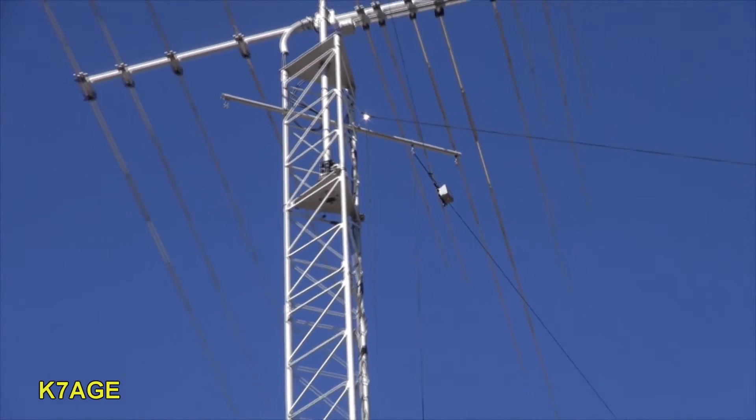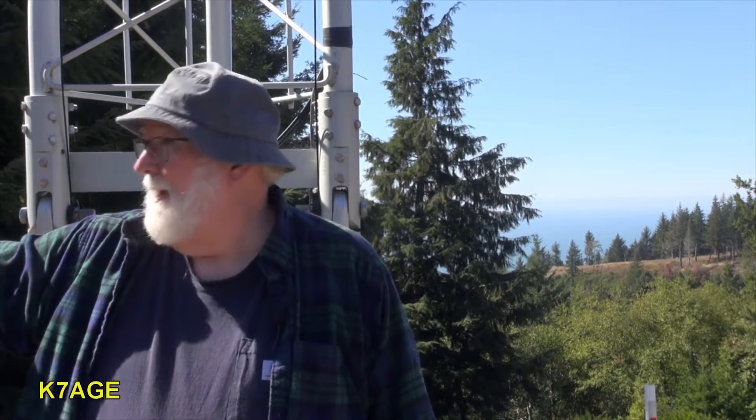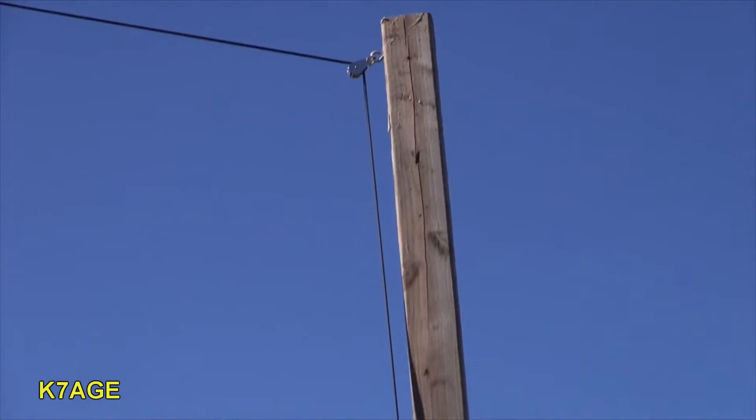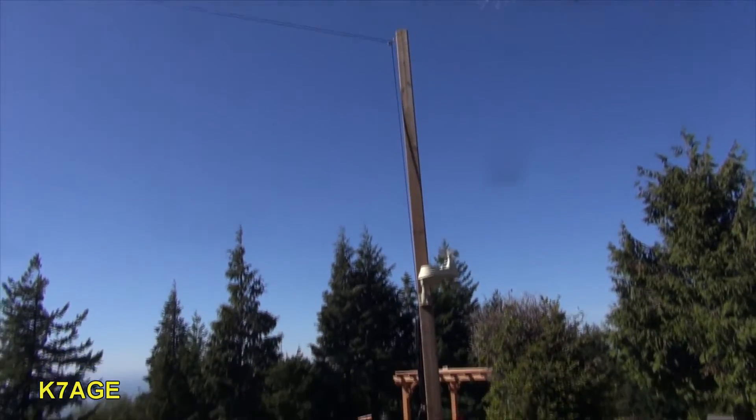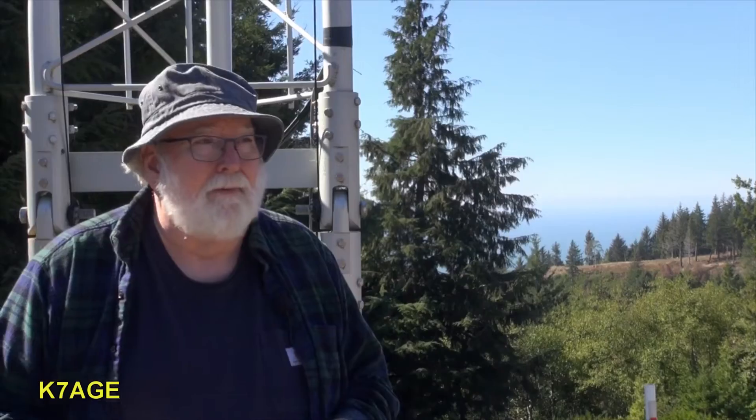The 80 meter dipole runs pretty much north-south, while the 40 meter is east-west. The center point of the 80 meter dipole is right at the top of the tower. One end goes to a stake out to the south. The north end goes a little bit over the house, so I put a four-by-four post in the ground and attached a two-by-four to get a pulley up about 12 to 14 feet.